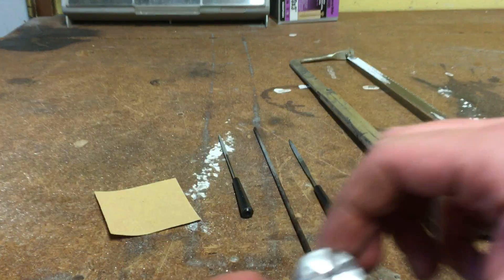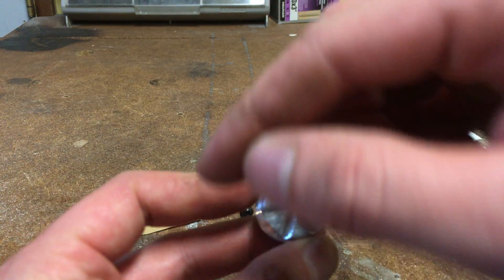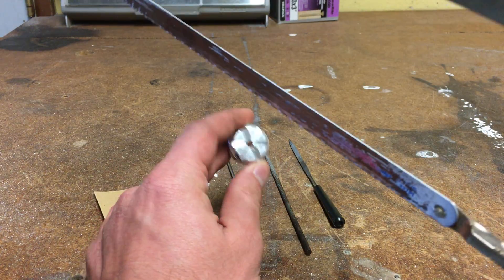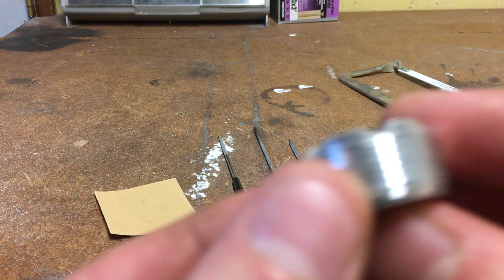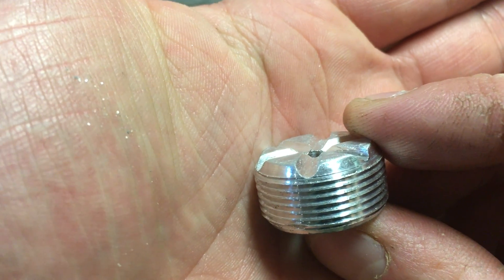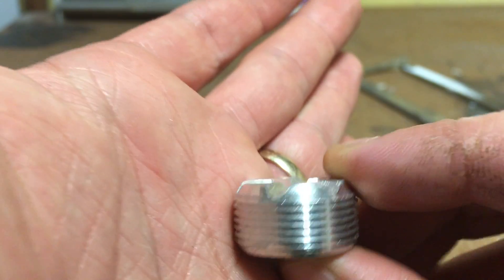I like to use my hacksaw to put the original notch in first. I trace where I'm going to put the holes — I take my LED module, set it on here, draw dots where all the notches are, and then I do them one at a time. I notch it and go down just above the threading.